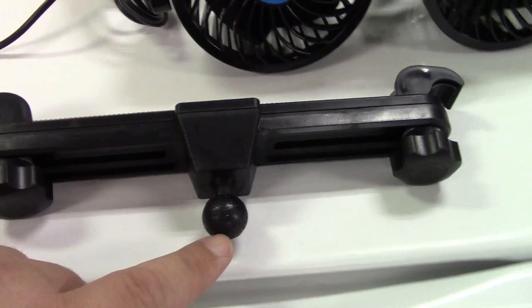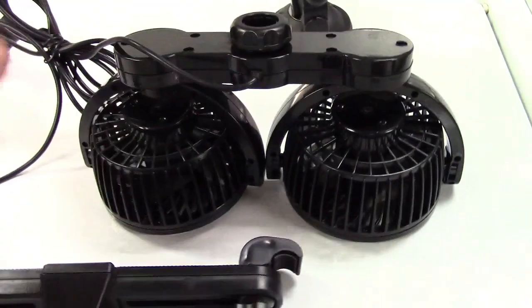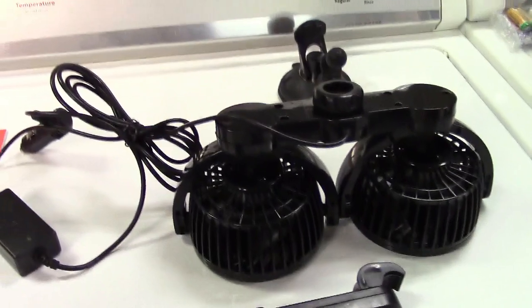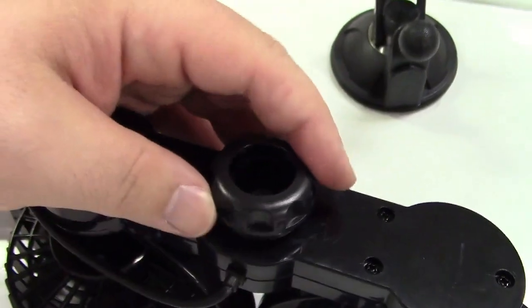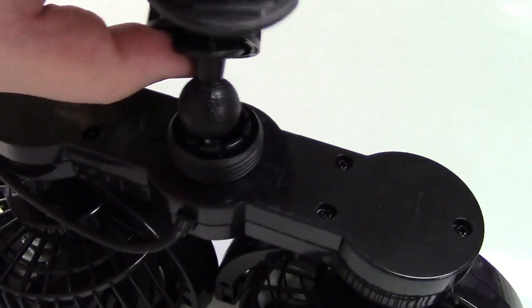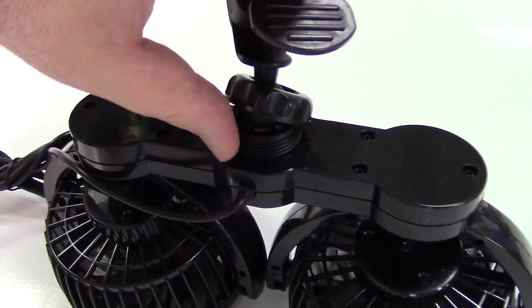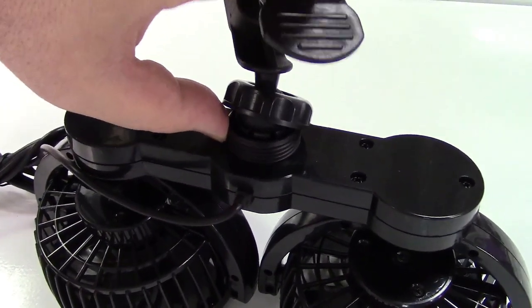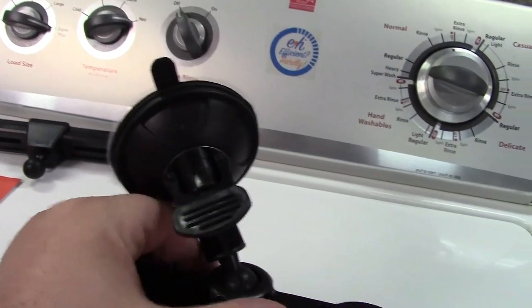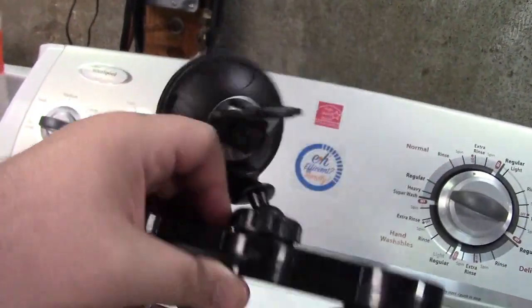There's a ball mount that fits the socket on the back. Right now I'm going to demonstrate the fans here and then take it out to the car to show you both mounting options. For the ball mount, you unscrew it, place it on the mount you're going to use, and the ball pops in place. Then you screw it back down to hold it and keep the angle you've set, so you can lock it down pointing at whatever angle you need.